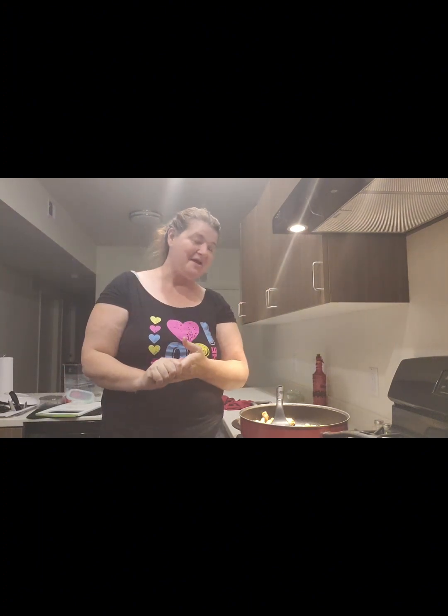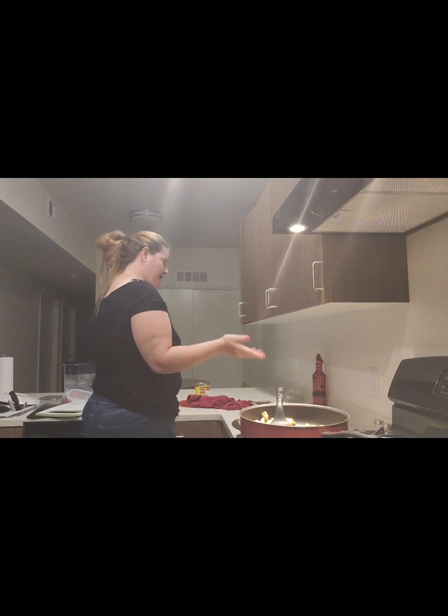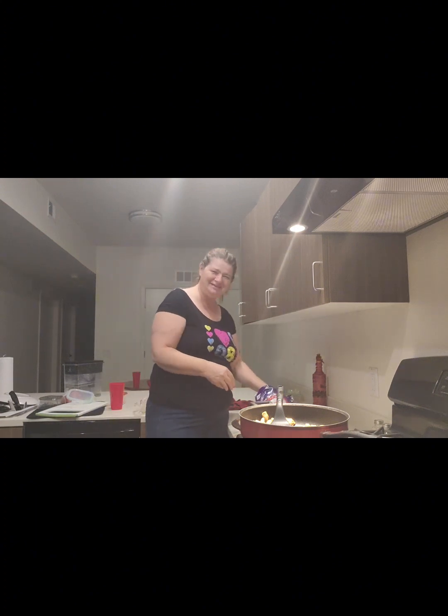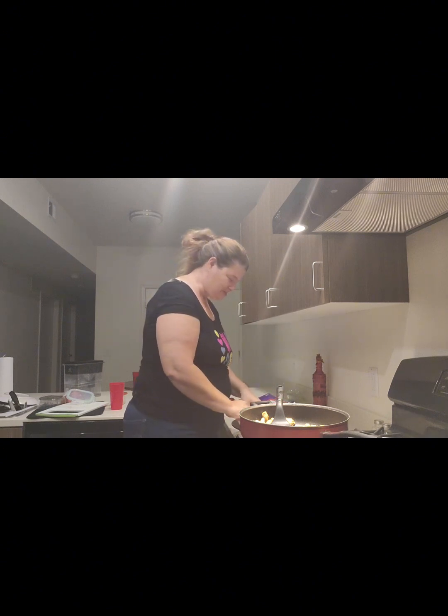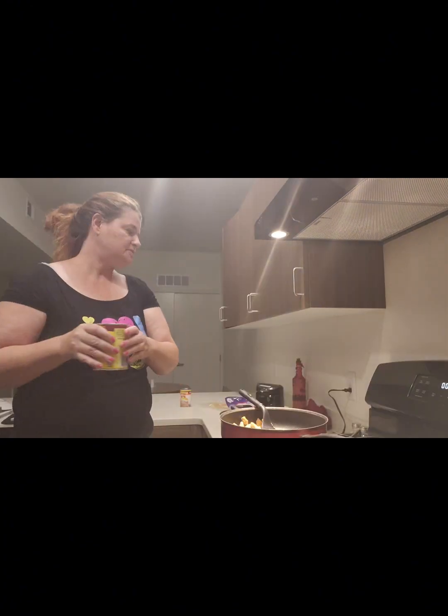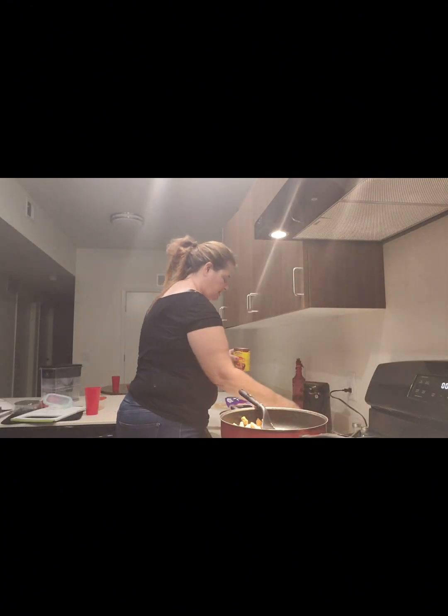Oh my lord, I have so much on my mind and my kids are distracting me. Something's missing — I wasn't putting cheese in these! Cheese is the most important part. So now I'm adding the cheese. I like to put cheese inside and on top, so I'm just pouring the enchilada sauce on top now.